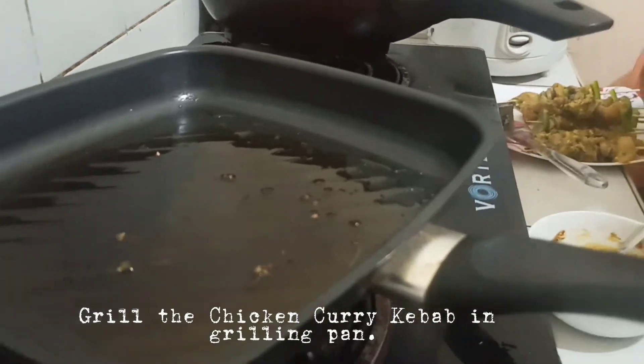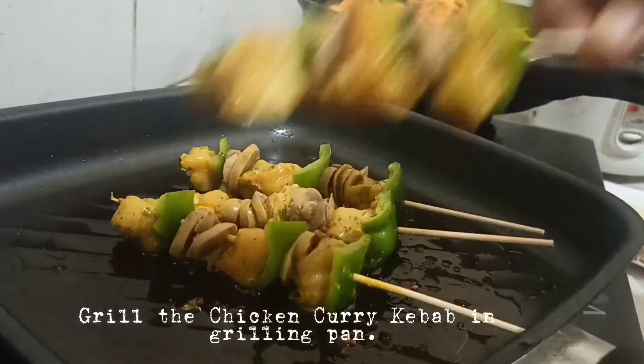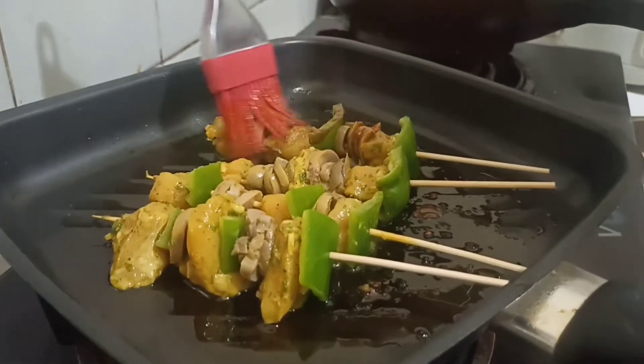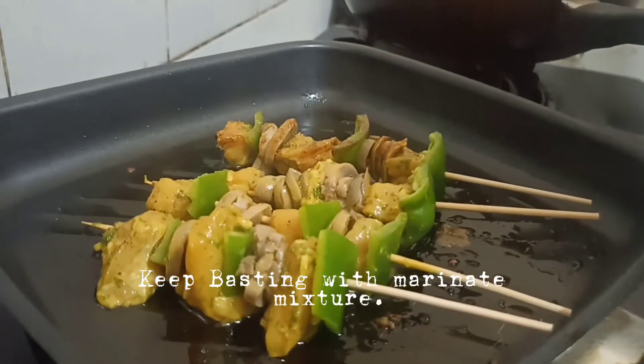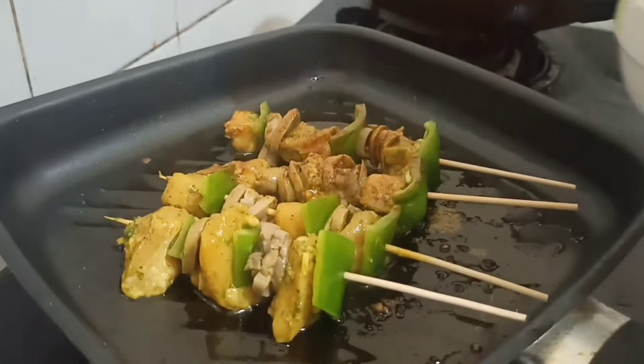Grill the chicken curry kebab in a grilling pan. Keep basting the chicken curry kebab with our marinade mixture.